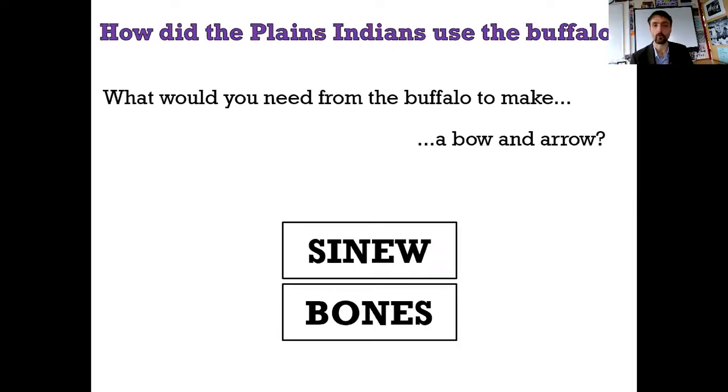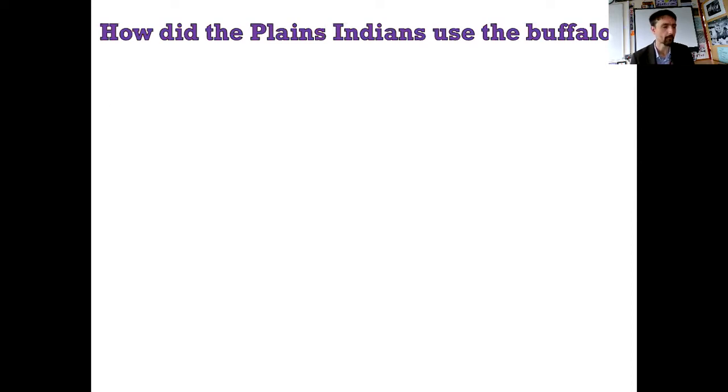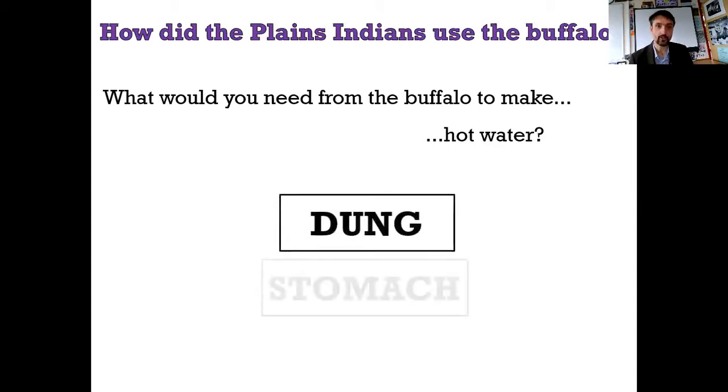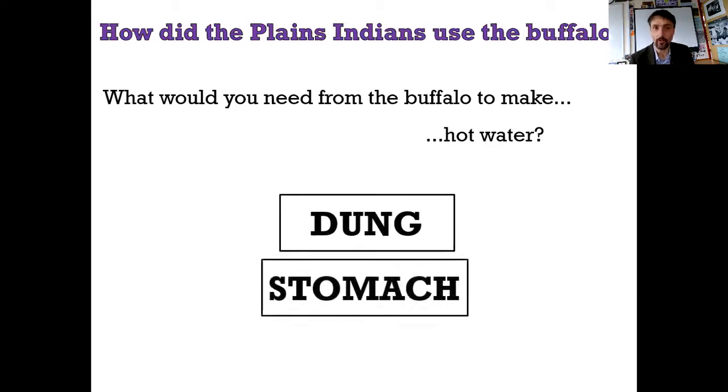You could also use the bones to make your bow itself, because you need the bones to hold it in place. You can use wood, but you can also literally use the leg bones of a young buffalo if you wish. You've got to be very careful with that though. Next one: what do you need from the buffalo to make hot water? It is the dung to make the fire, and the stomach to boil the water. You need two things - well done if you figured out both.